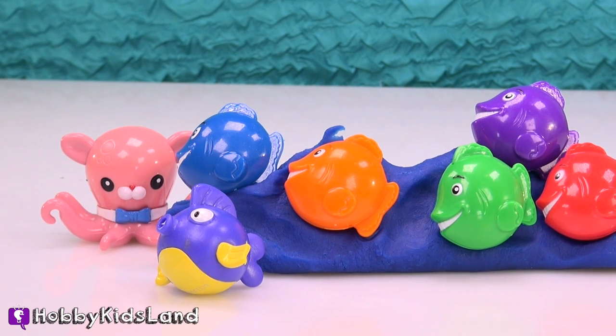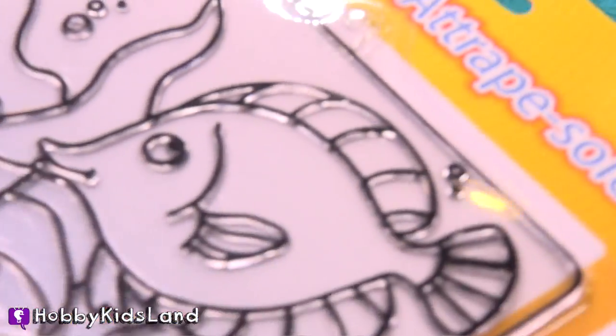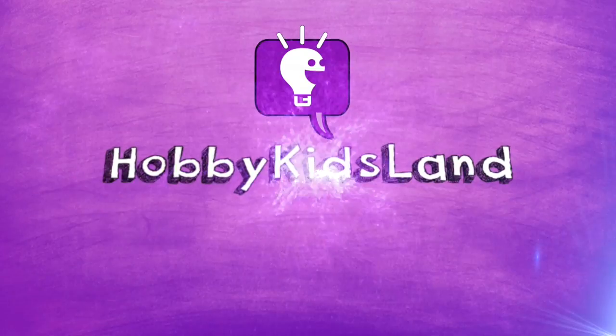Welcome to Hobby Kids Land. It's time to go fishing, and what we're going to fish for is more fish. Check this out. Hobby Kids Land.